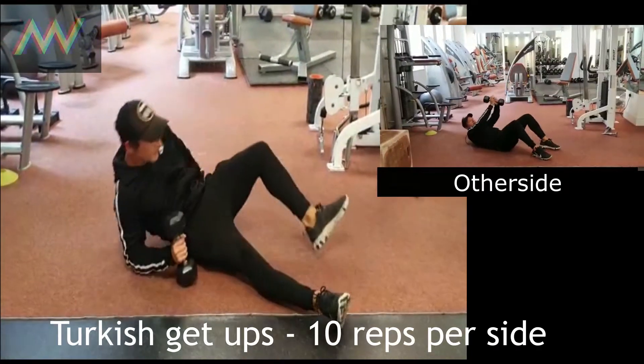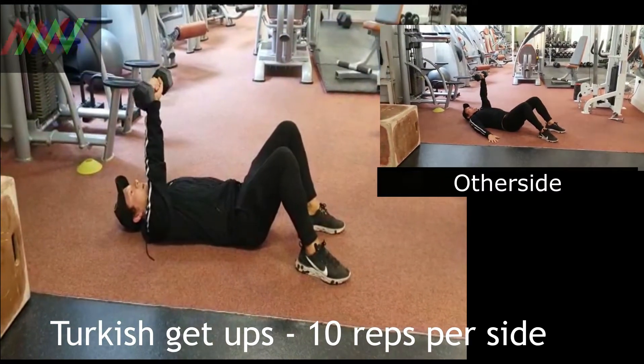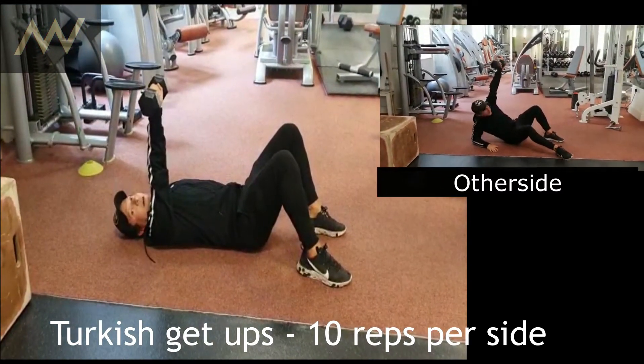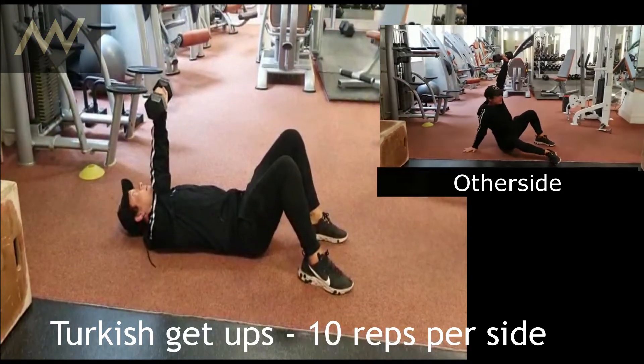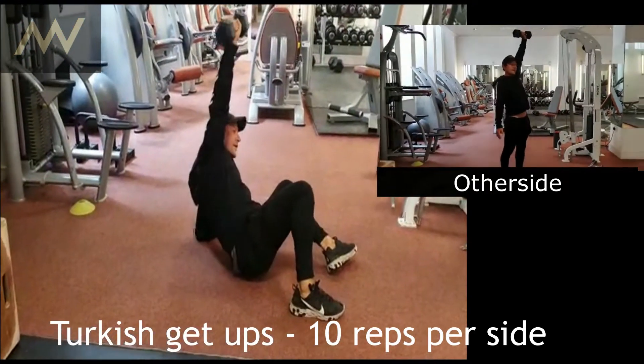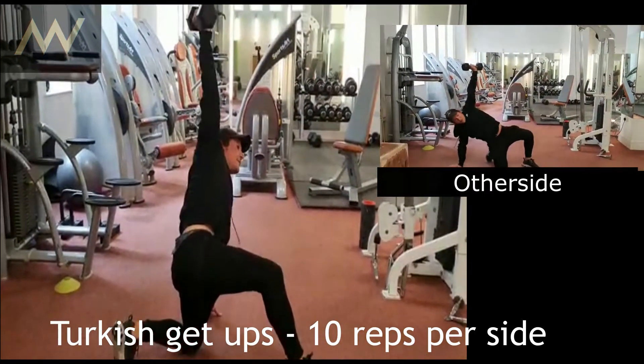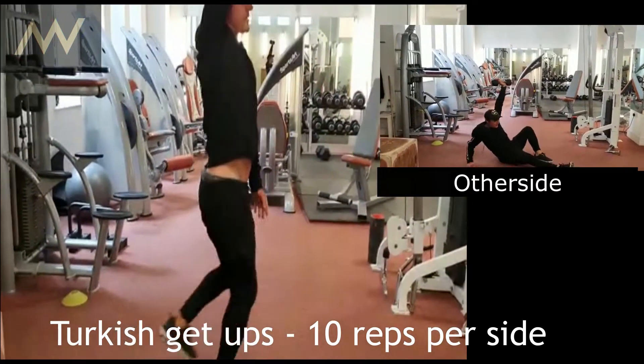Another exercise you can do is the Turkish Get Up. You're going to have that arm above your head. What I do is raise it up from the elbow, get the knee here, then straighten the arm, hook one leg behind, and then stand up.